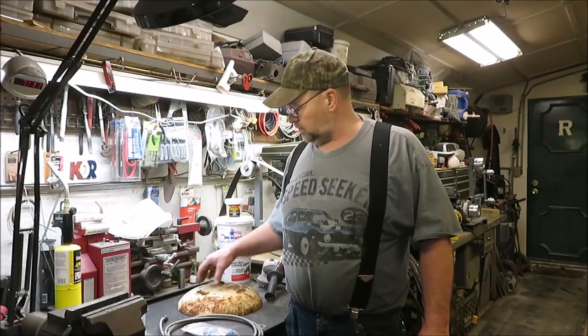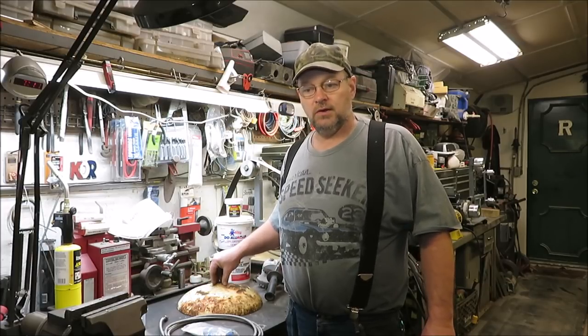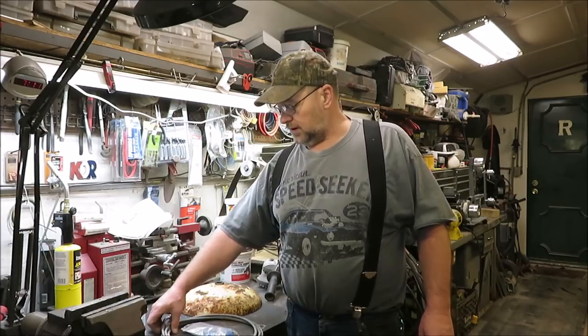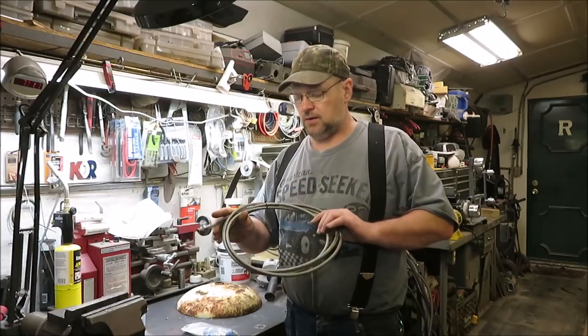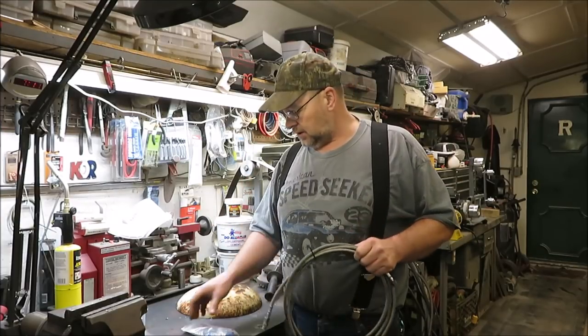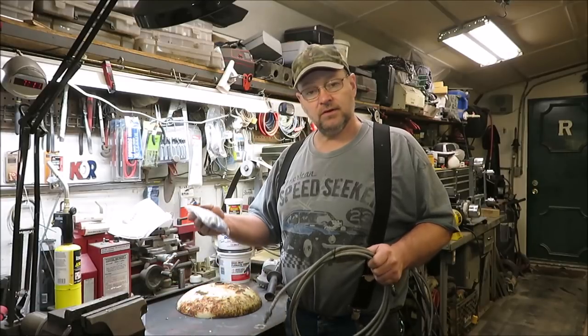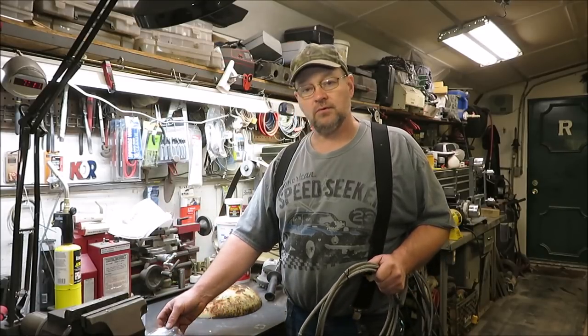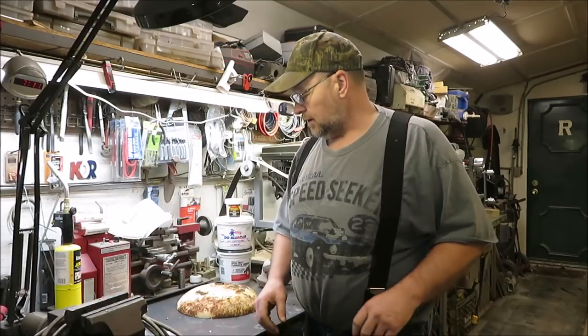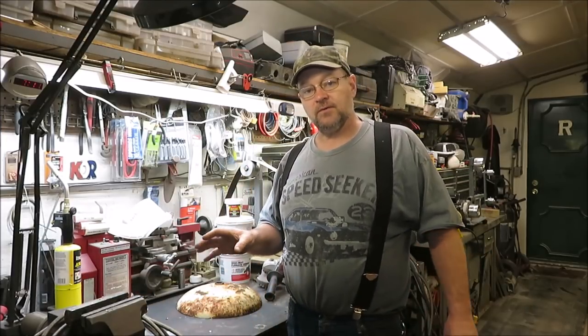How you doing everyone, it's Kevin. I've got another video here for you. We're going to be working on the lid to the blast furnace, and I'd like to do a shout out to Frank down in Texas for sending me a really nice hose for my gas and some fittings. Thanks Frank, I'll definitely use these on my blast furnace — it's going to work out perfect for me.